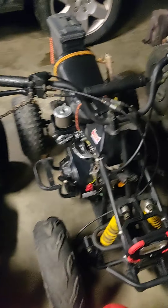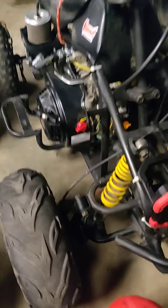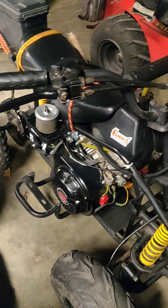Hello, just going to do a little video on the startup of my little 110, which is not a 110 anymore. It's got the 212 Predator Harbor Freight motor on it, the Hemi Edition. No upgrades to the motor yet, just stock minus a homemade pipe on there.